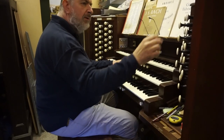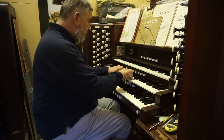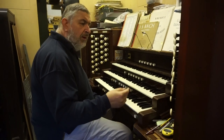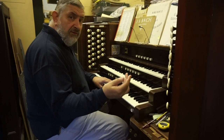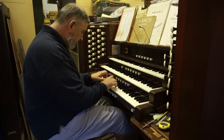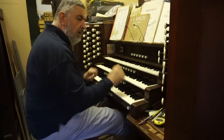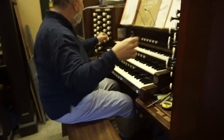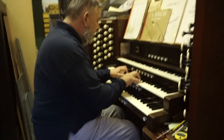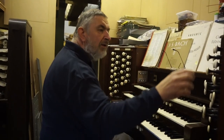It still builds up as you add more stops — that's fairly big in here. If you want bigger effects, what I would do is join the divisions together. Here's a small chorus on the choir, and a chorus on the swell. Couple all three together and it really does begin to sound full. Add the mixtures to that.